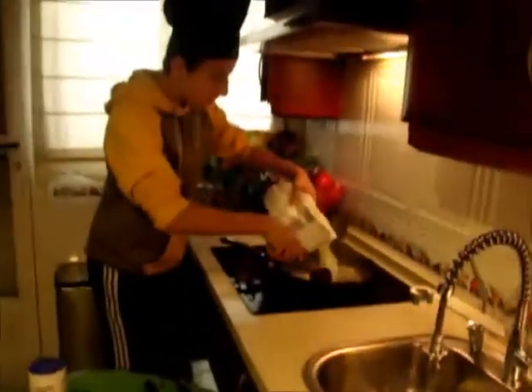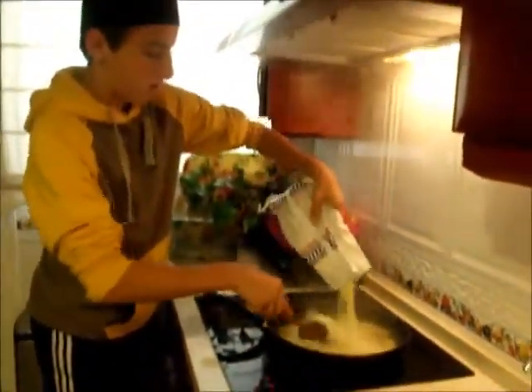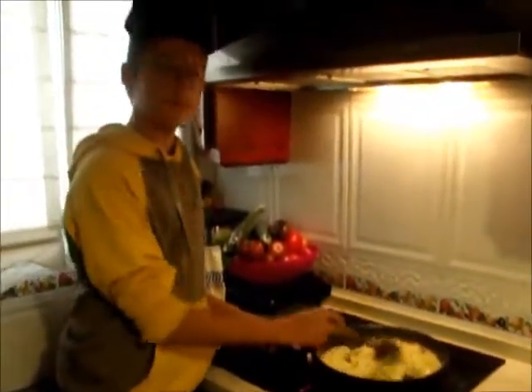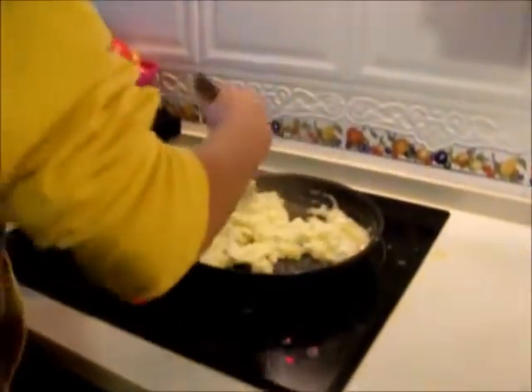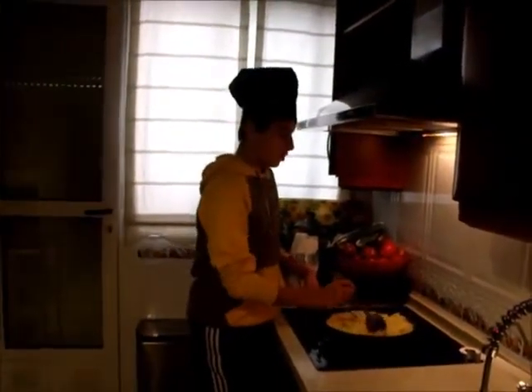And then we are going to put in half a kilogram of flour, and we are going to stir it all the time for 30 minutes. We continue stirring. And now the migas are cooked, so we only have to serve them on this typical migas dish.